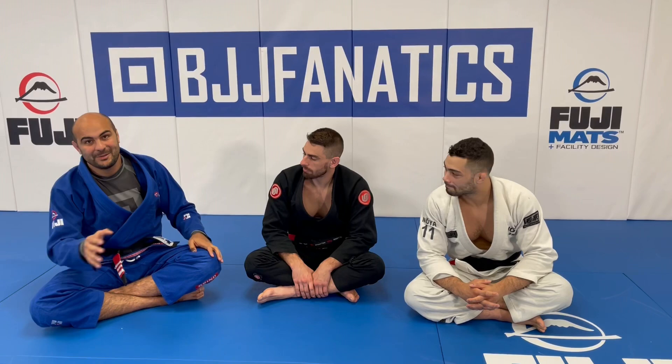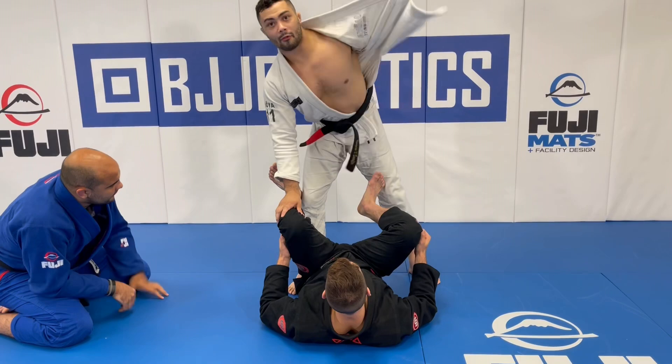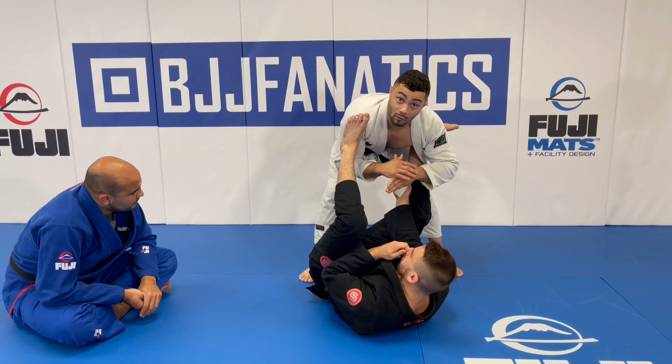They're great instructors — you can see how many details they put in. They go through everything from lapel prevention to actual guards like worm guard and squid guard, how to dismantle those, and how to make sure you understand how to beat them. Starting from the very first one: lapel lasso.